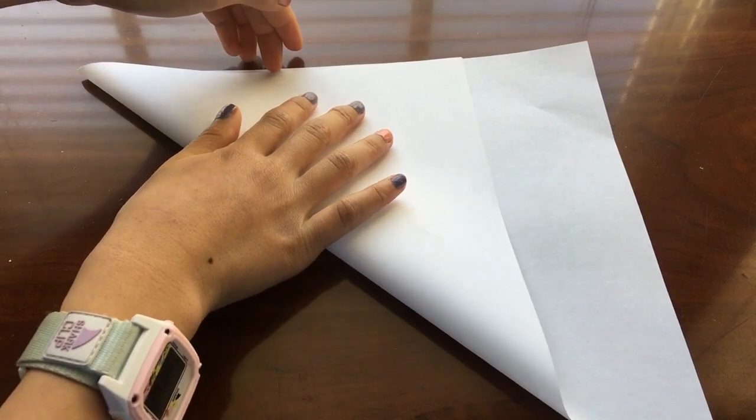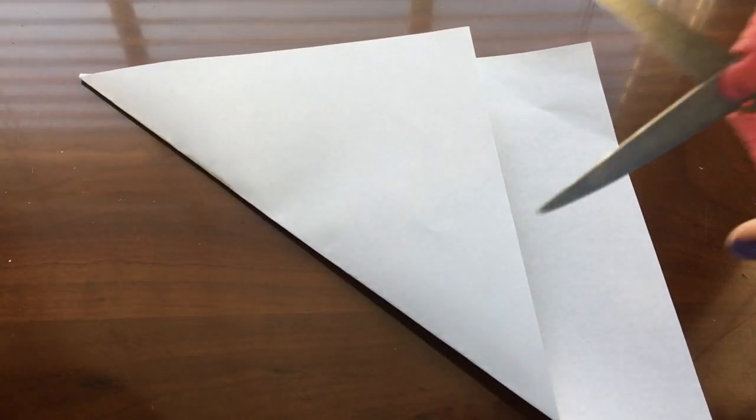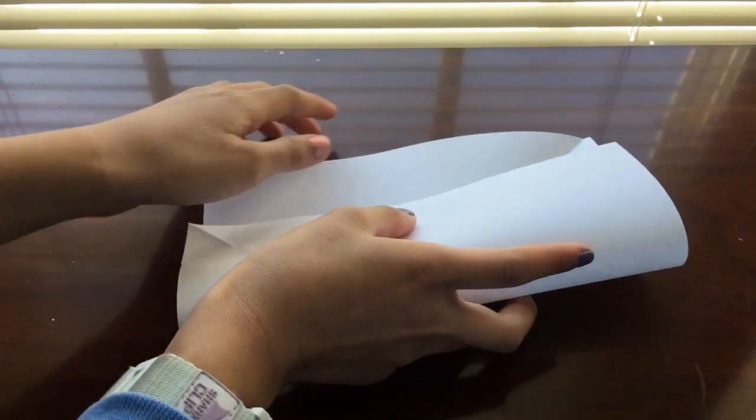First, fold the paper into a triangle shape. Then cut off the excess paper. Unfold the paper and fold it in half, hamburger style.